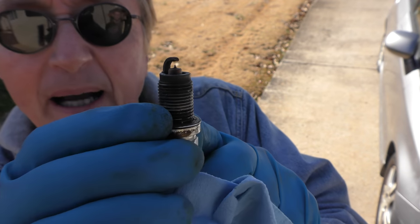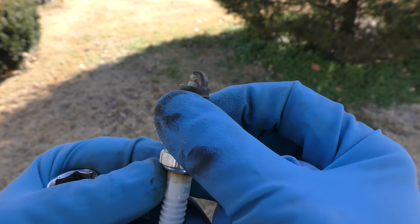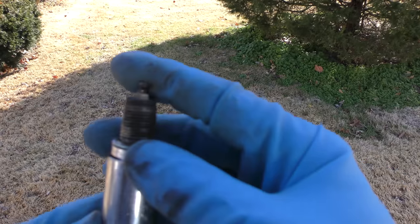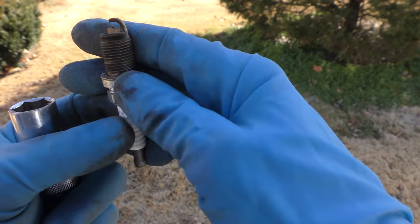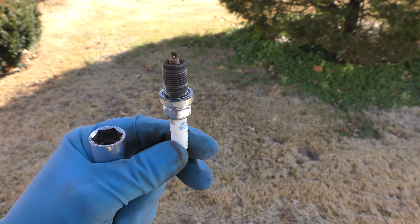Number two plug is about the same — the right color, not burning a lot of oil. Number three plug, when I bring it in close, you can see it's the right color too. All three cylinders are in excellent shape. And number four is pretty much exactly the same as the others. The right color means the engine is in excellent shape. It might sound crazy, but with 200-something thousand miles, Honda engines typically do this, at least the older ones.